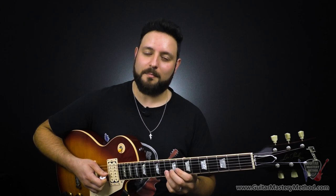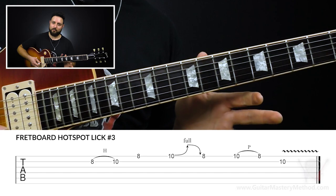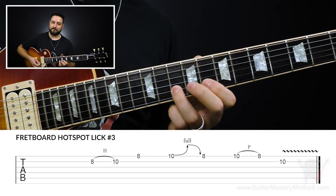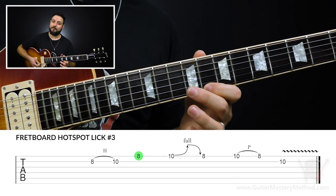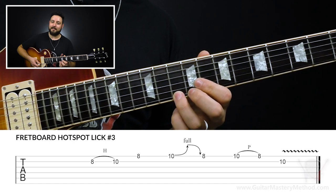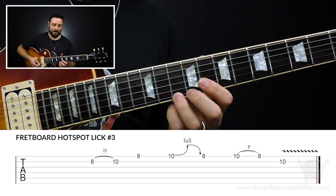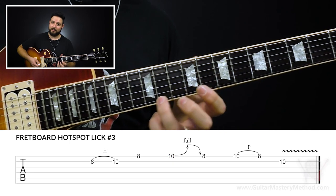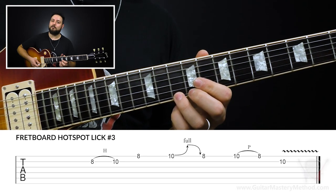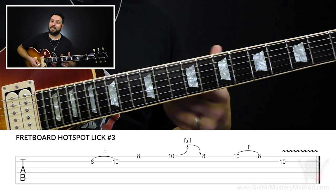Lick number three is going to be up here in the third hotspot. We start with a little rest, then we're going to go 8 to 10 — hammer on on the B string. Then we're going to play the eighth fret on the high E string, and then do a full-step bend and release starting on the tenth fret. That means bending from the tenth fret to the twelfth fret in pitch. A release is when we hit that bend and just bring it back down, but keep sustaining the bend.